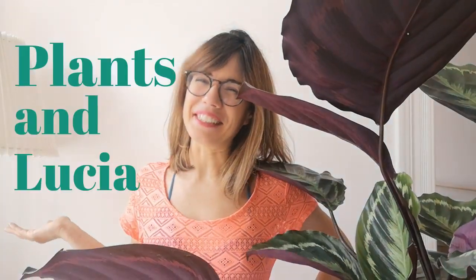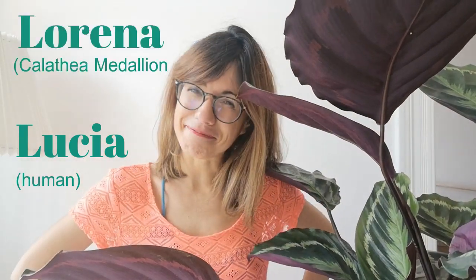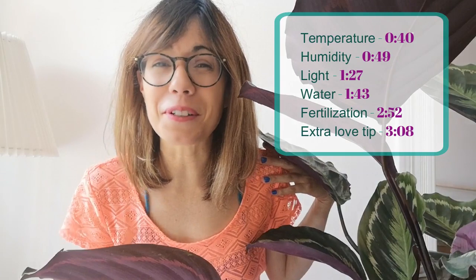Hi everyone, welcome to Plants and Lucia. My name is Lucia and this right here is Lorena. Today we're going to learn how to take care of this beautiful calatilla.